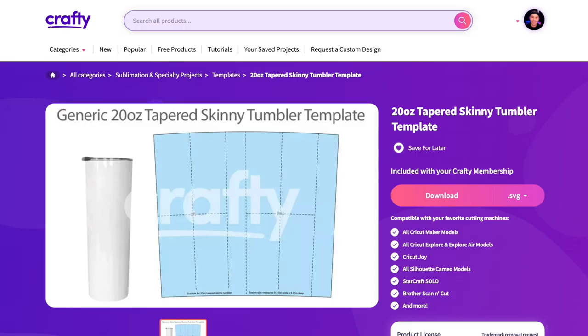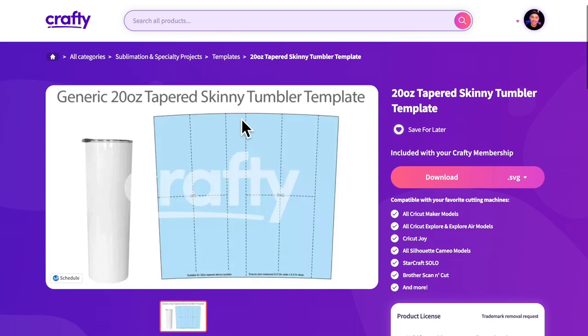We will also be using this 20-ounce tapered skinny tumbler template on crafty.net. In case you are new to all this, you get unlimited downloads to all 18,000 plus designs on crafty.net for less than 10 bucks a month. The yearly option is even cheaper — it's like $107.89 for the entire year — and that does include a commercial license. Crafty is adding over 1,000 additional files each and every single month.